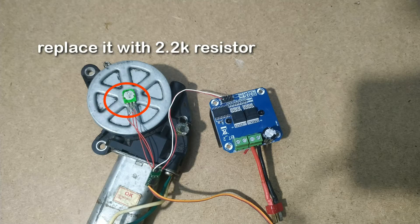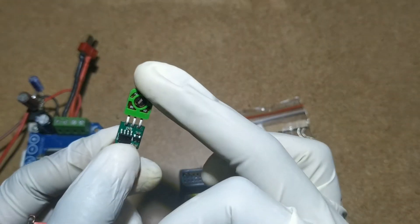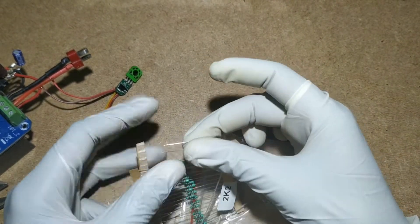To make the brushed ESC using the high torque servo motor, we just need a variable resistor replaced by two 2.2 ohm resistors. Remove the variable resistor from the servo board and replace it with two 2.2 ohm resistors connected in series.